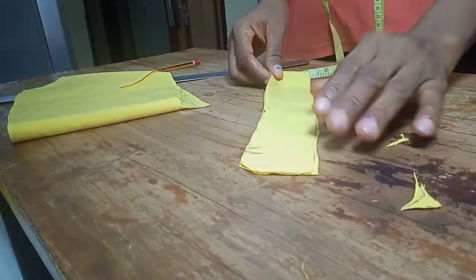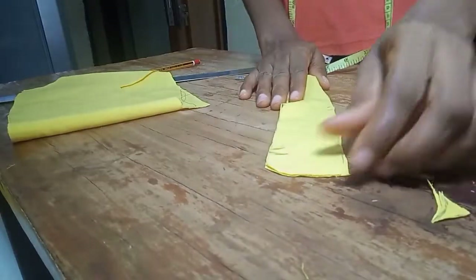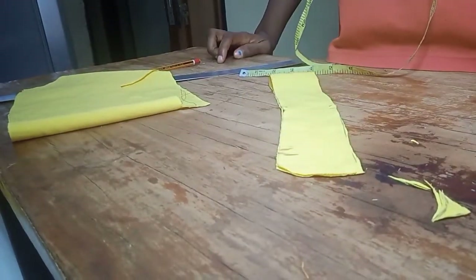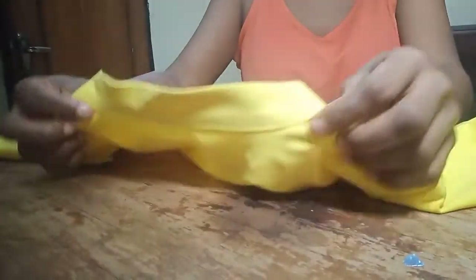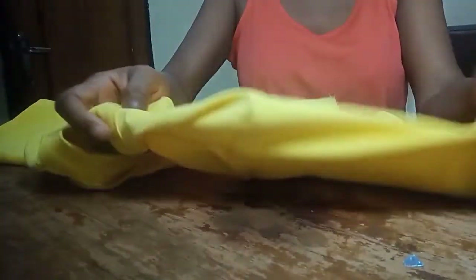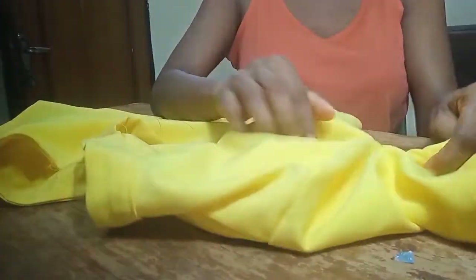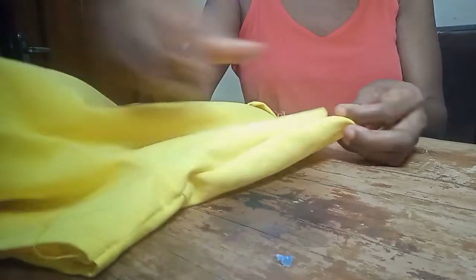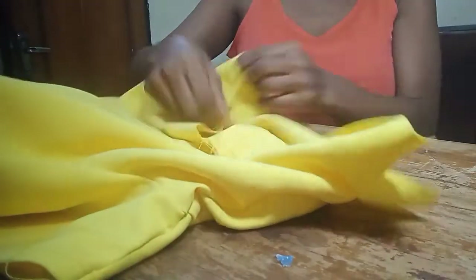I'm going to cut two of this collar piece, then join the upper part. I'm done fixing the collar as you can see. I also cut my sleeve and fixed the sleeve, then closed the two sides, leaving a small space open.